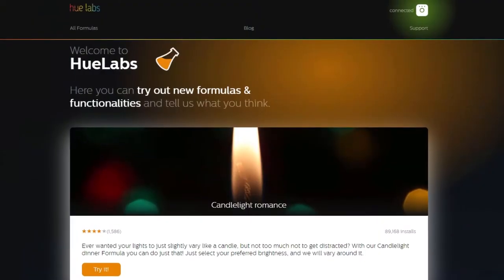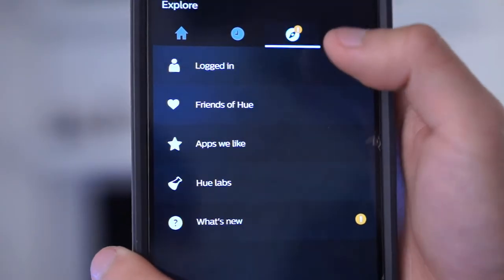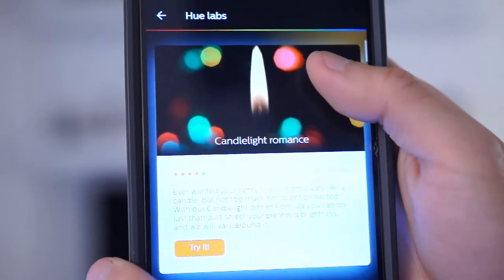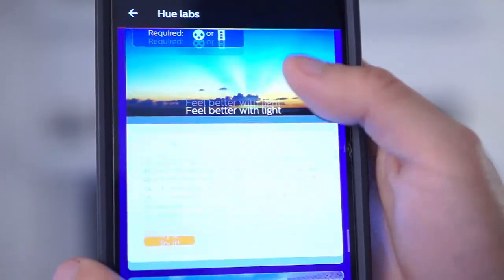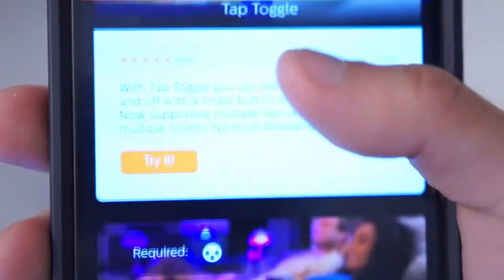But what's more interesting than the programmable scenes is what's available inside Hue Labs. You can access Hue Labs via your computer and connect it to the bridge, but recently they added Hue Labs to the app via an update. Hue Labs has a number of experimental features that involve the Hue Tap, but the two I use are the dimmer and the toggle.